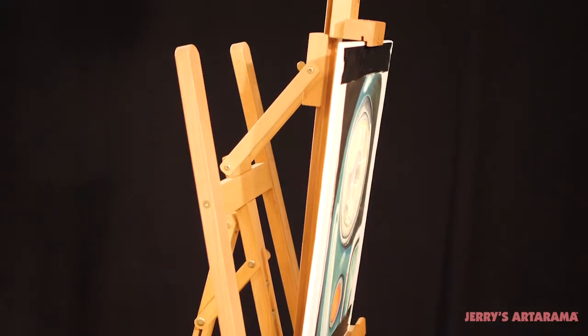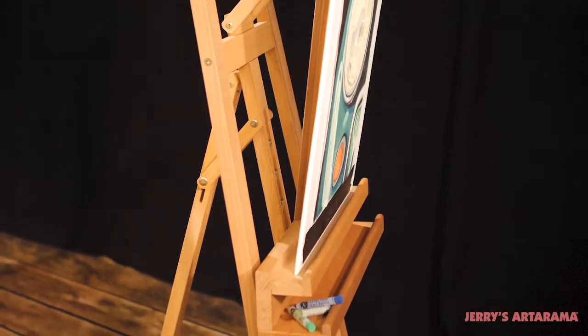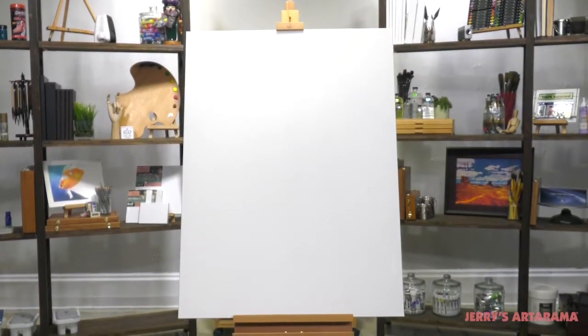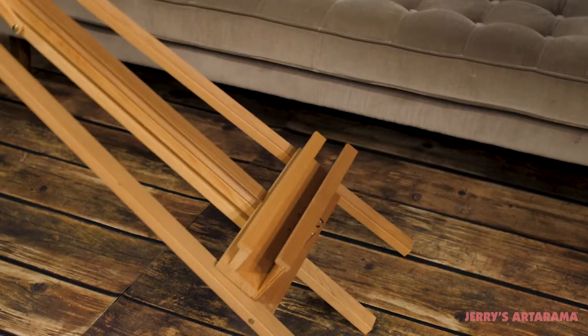The Capiletto Rosabella Premium Liar Easel is an easy-to-assemble A-frame easel that is ideal for painting pastels or displaying your artwork up to 51 inches high. The rear support leg folds flat for easy storage in just seconds.